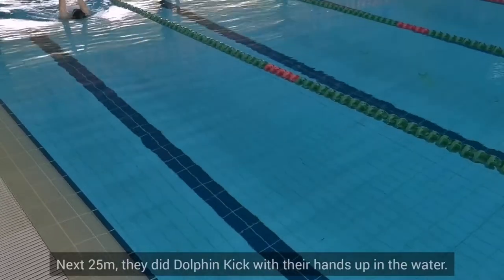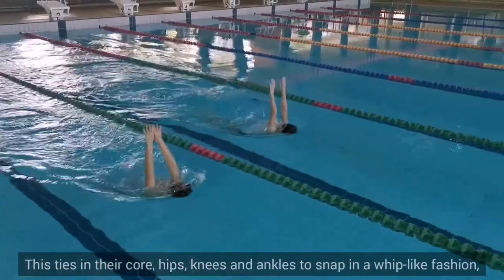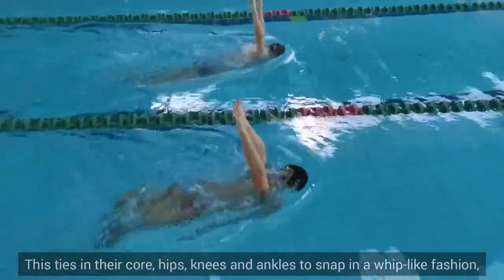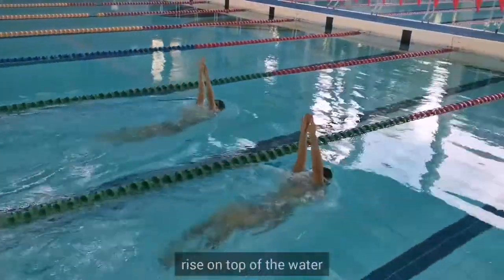Next 25, they did dolphin kick with their hands out of the water. This ties in their core, hips, knees, and ankles to snap in a whip-like fashion, and when the athlete is very, very good at it, you'll see their entire body rise on top of the water.